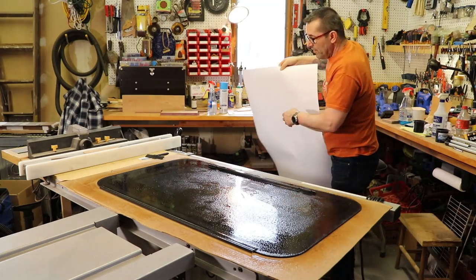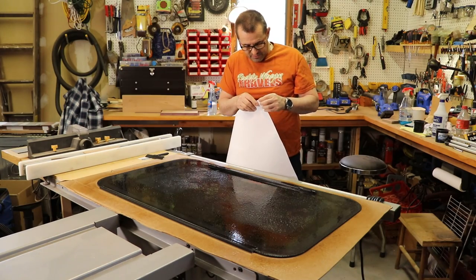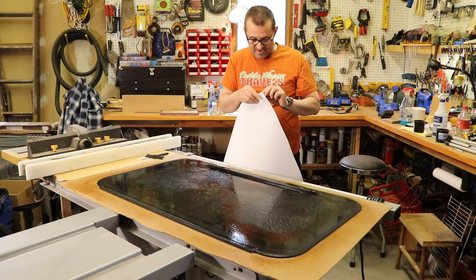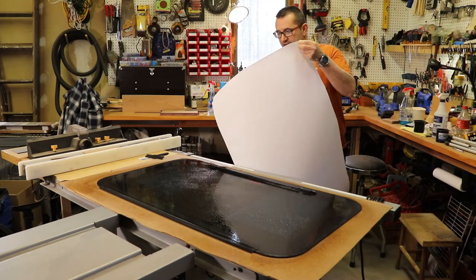This is the window film, and it's got a paper backing that you need to pull off. It's the moment of truth here. The trick is to pull this off carefully.